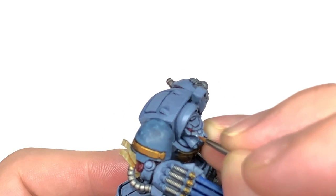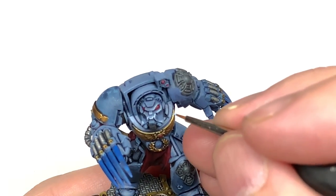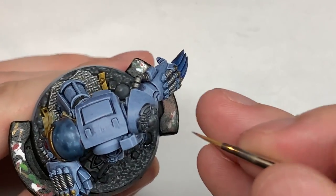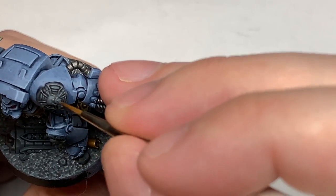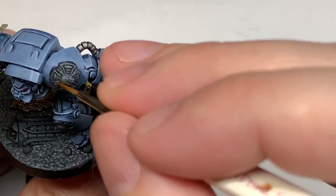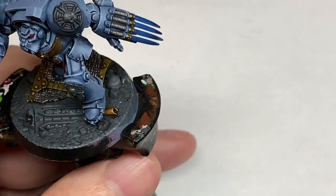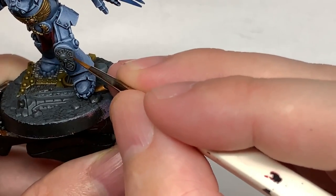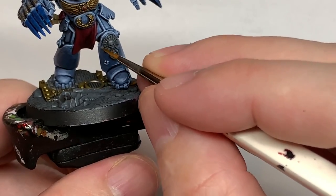If you do too much of a highlight you can just add some more Russ Grey to your brush and touch that up. Armour done for now, because we will be coming back to do a little bit of battle damage later on. We're now going to use some Mechanicus Standard Grey and reapply that to the Crux Terminatus and the honours on his left shin. Think about where the light is coming from — you want to highlight that stonework as if the light is coming from above.